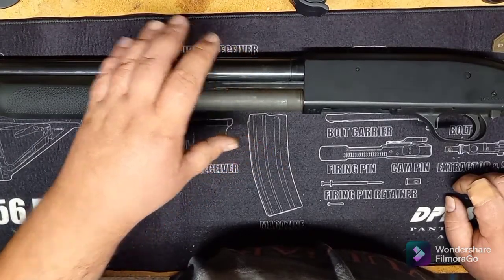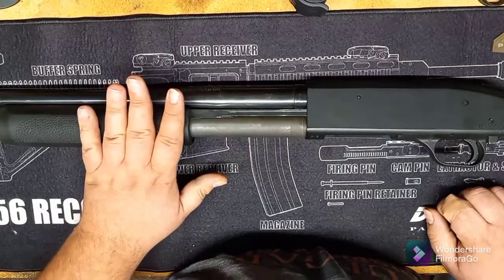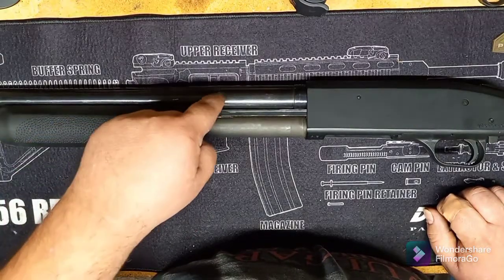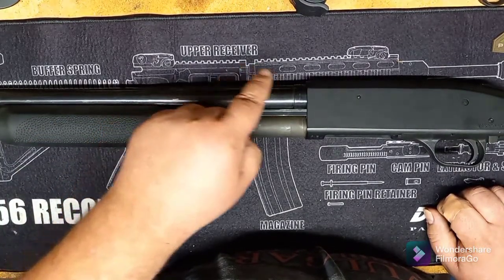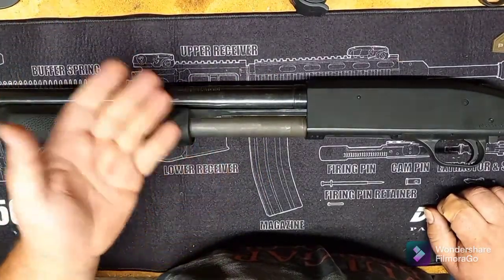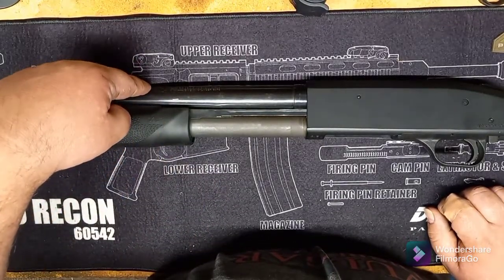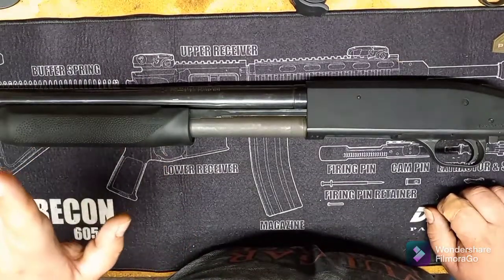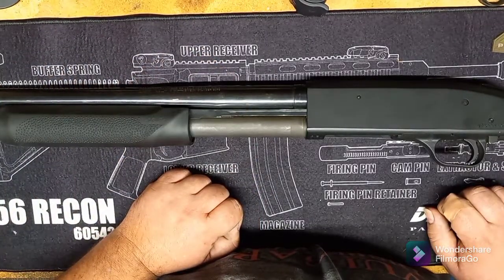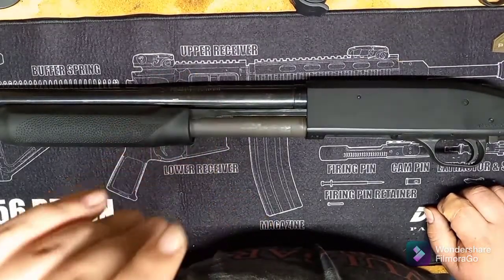The reason that's happening is because this stock is made for a 500 and not an 835. It just so happens that it will fit the 835 with a little bit of modification. This has a 10-gauge bore because it's over-bored on the Mossberg, so that's why I'm probably running into that. You will not run into that with the 500 because you're dealing with a thinner diameter barrel.